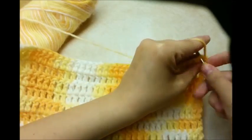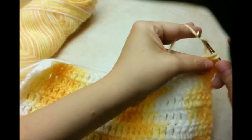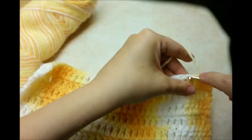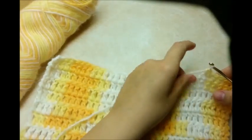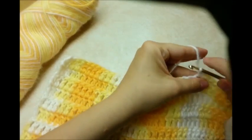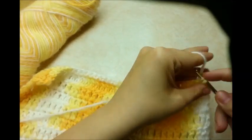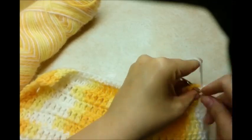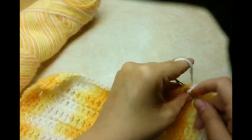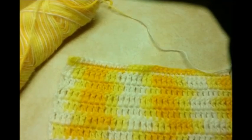We're going to do one single row of single crochet in every stitch across the row. Just one in every stitch. When you make it to the end, after your first row of single crochet, you want to chain 1 and turn. And I'm going to do one more row of single crochet across before I start making the buttonholes. At the end of that round, chain one and turn.